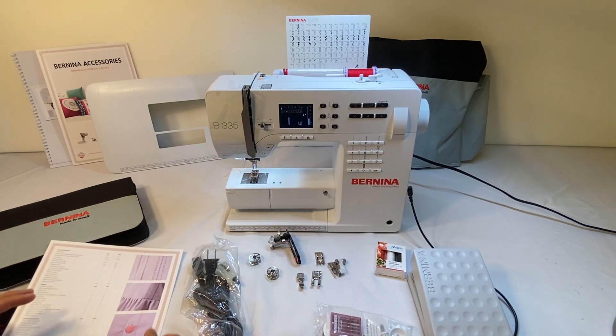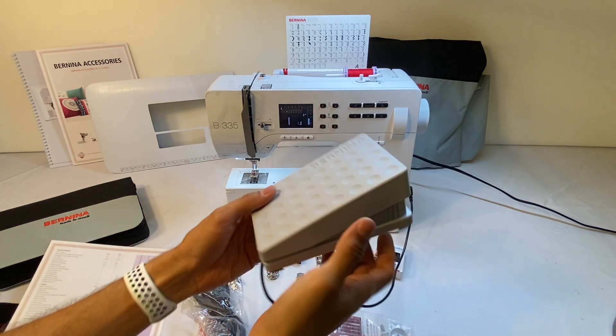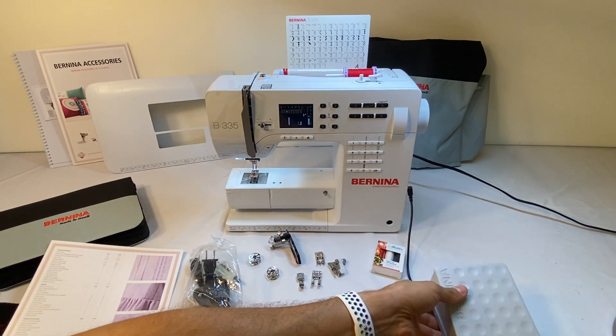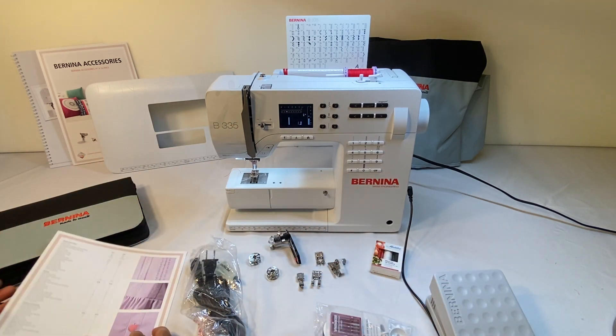The next thing is the basic foot control. Here's the Bernina basic foot control — you just push down like any foot control and it powers the machine when the foot is in the down position.